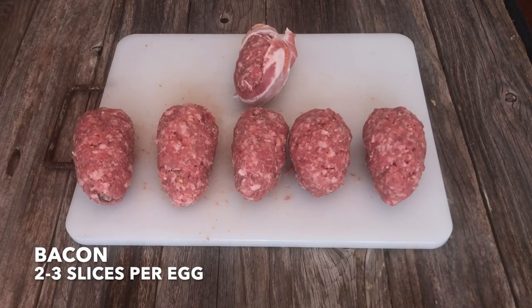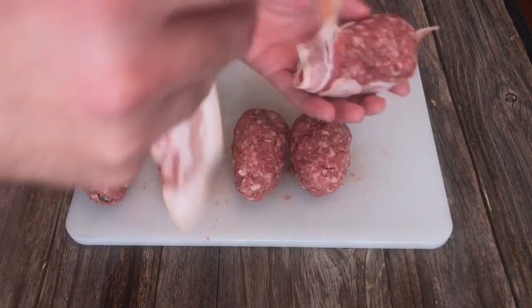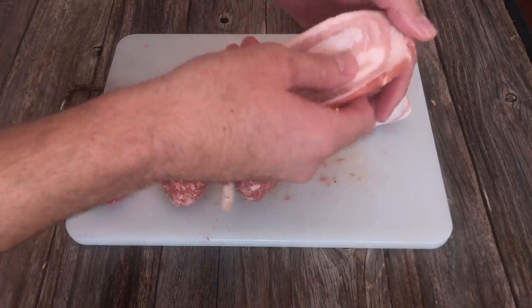Now make little meat mummies by wrapping them up with the bacon. Each armadillo egg is gonna take about two to three slices of bacon.